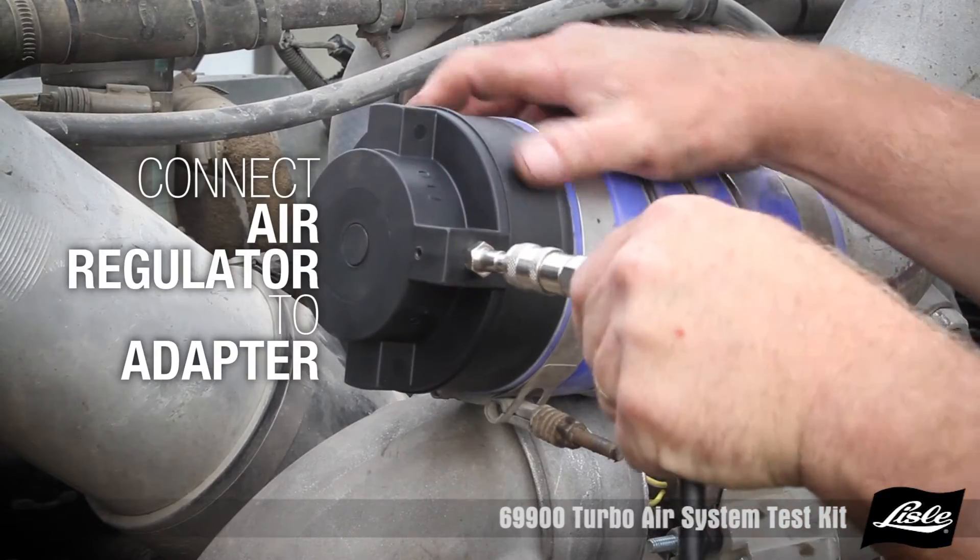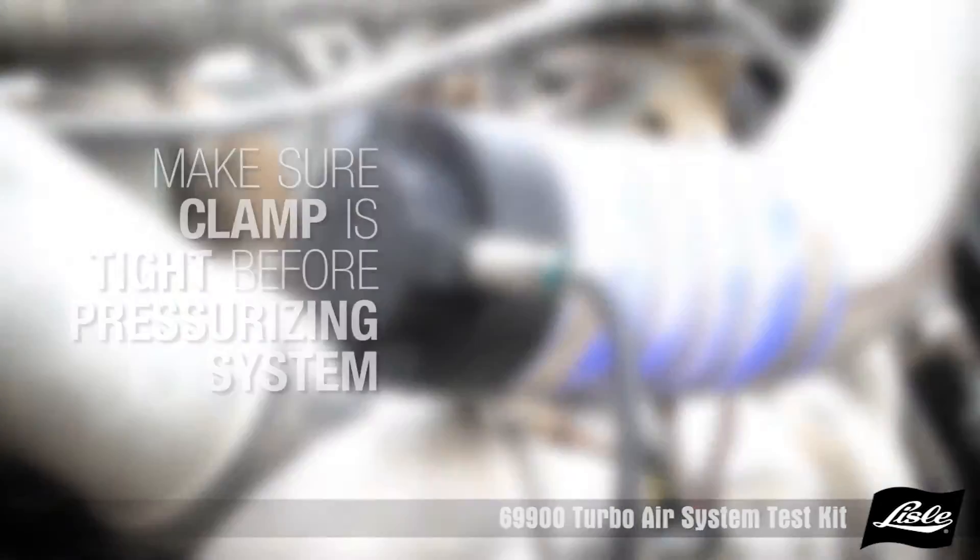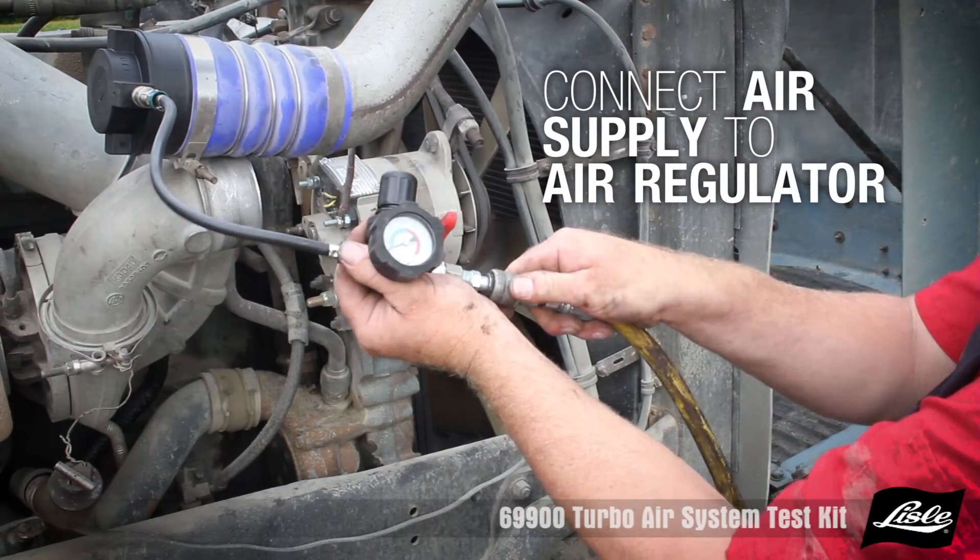Connect the air regulator to the adapter. Make sure the clamp is tight before pressurizing the system and the air supply to the regulator.